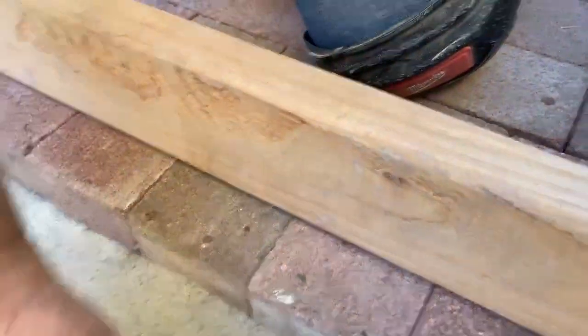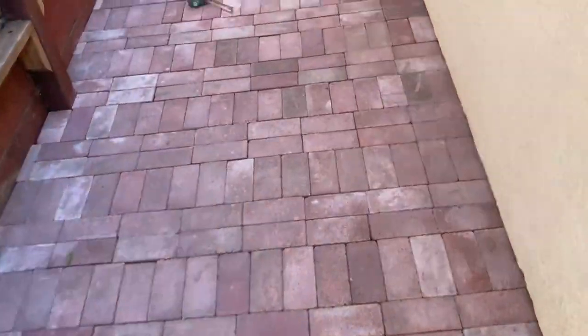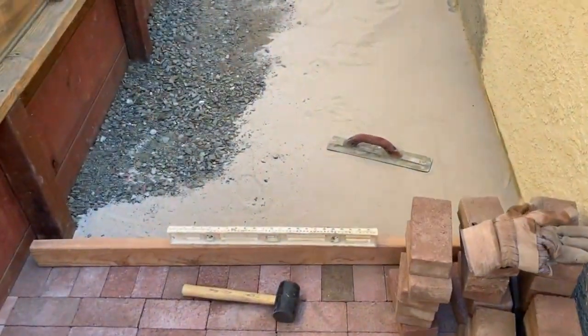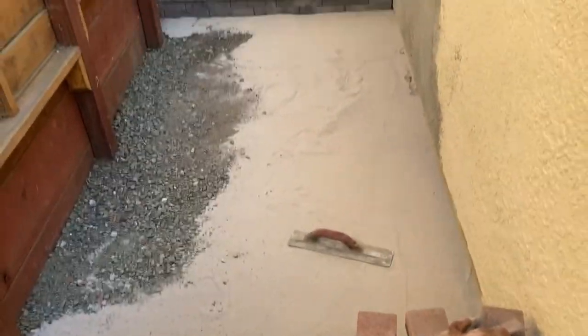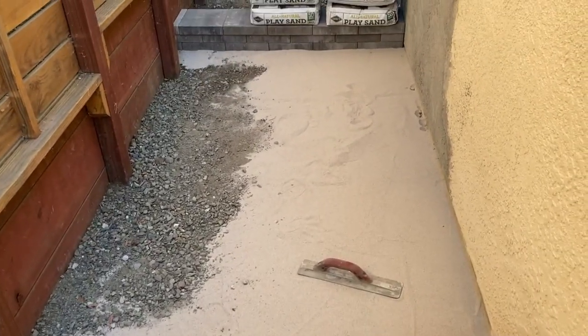It's midday on the second day. I have about half the brick laid with the help of my partner. We're going to take a break, have some sushi for lunch, and come back and hit it again.